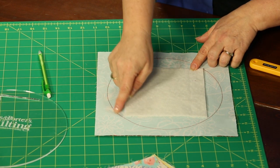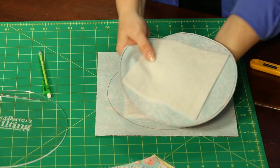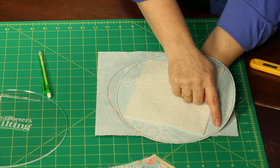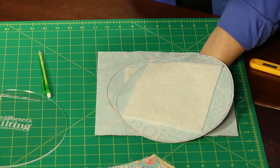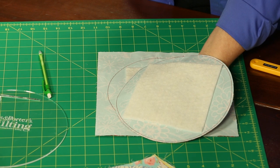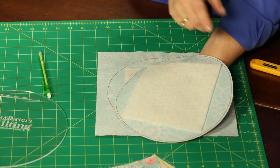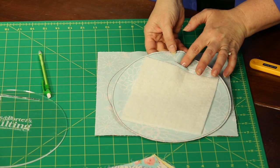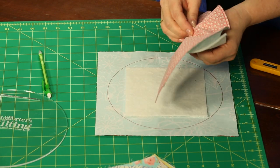Now we're going to take scissors and trim the seam allowance. You'll see I've left it at about an eighth of an inch all the way around. Because you've shortened your stitch length and secured your seam well, you can trim this down to an eighth of an inch and it won't ravel. Now we have the batting in place with that little space for us to turn.